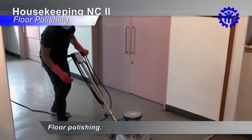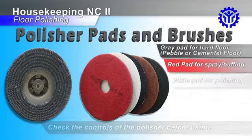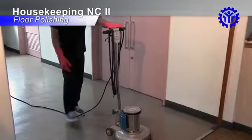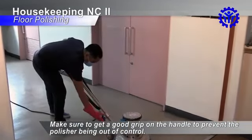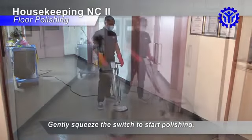Floor Polishing. Check the controls of the polisher before using. Use the appropriate polishing attachment on the polisher. Make sure to get a good grip on the handle to prevent the polisher from being out of control. Gently squeeze the switch to start polishing.